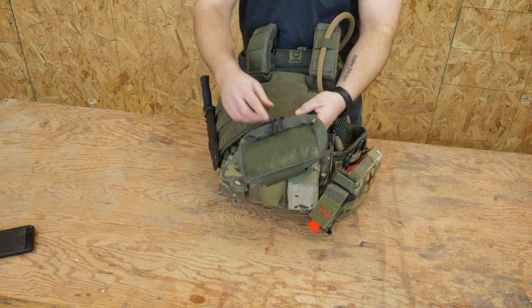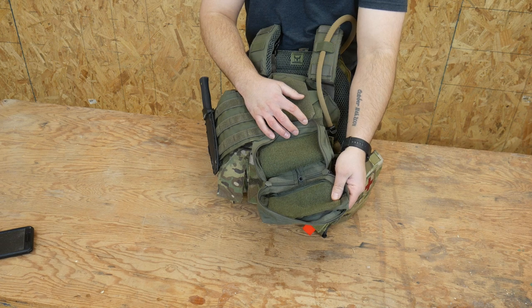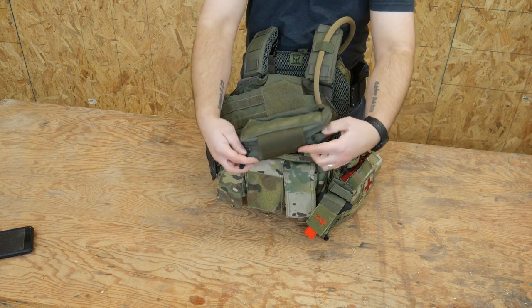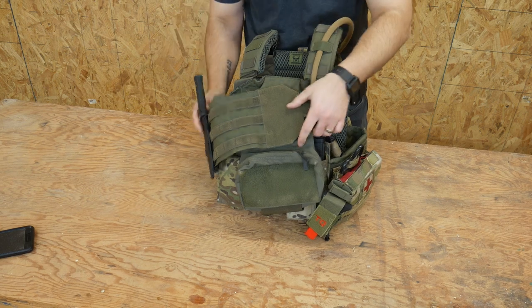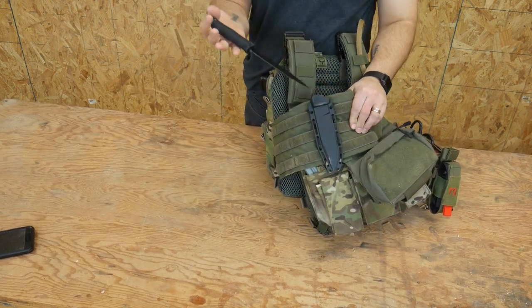I did get this cool little dangle pouch and currently I have nothing in here. I haven't really found a use for it yet — I'm just experimenting to see if I like it or want it. It currently sits pretty empty. That's an experimentation thing. Over here I have a knife because you need one of those.